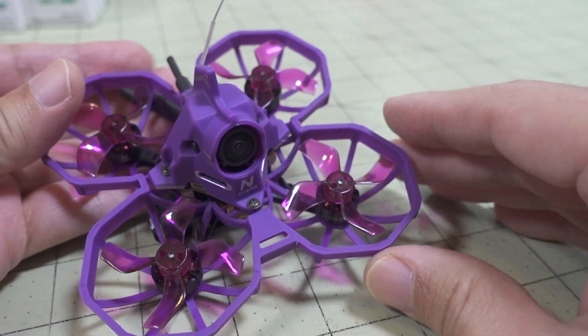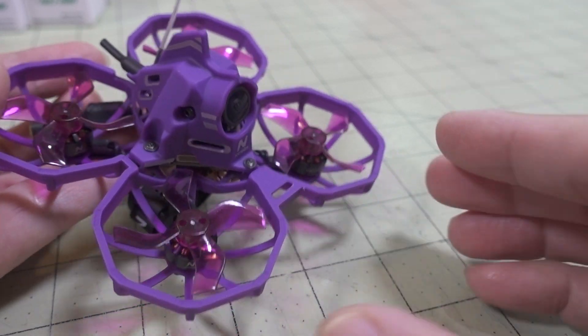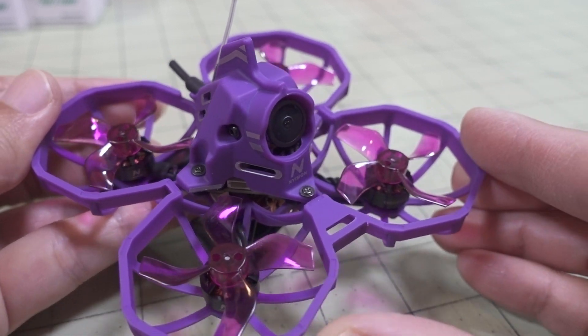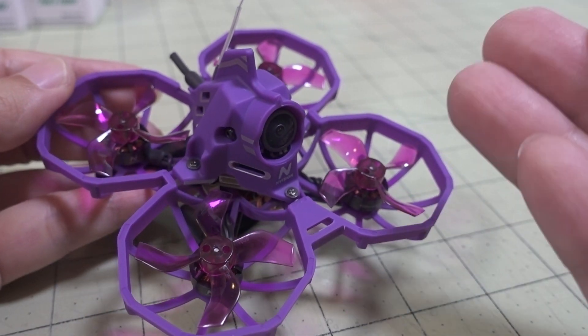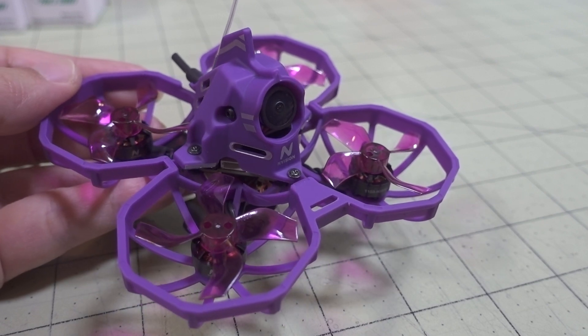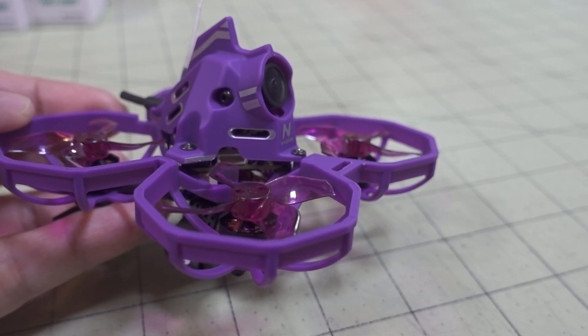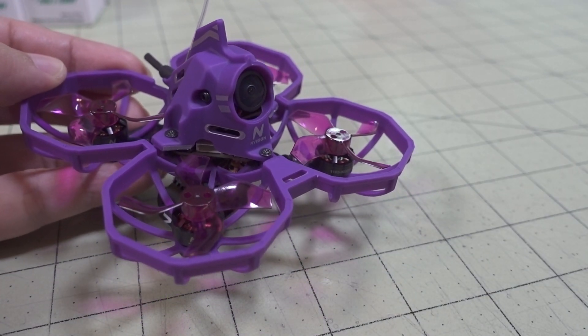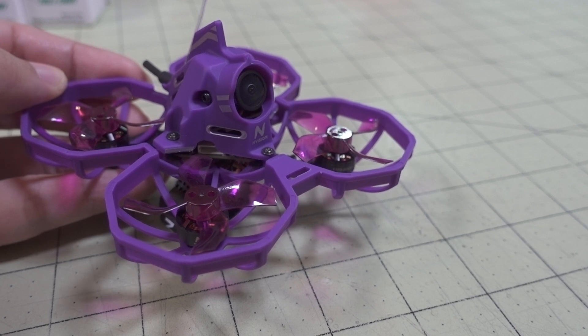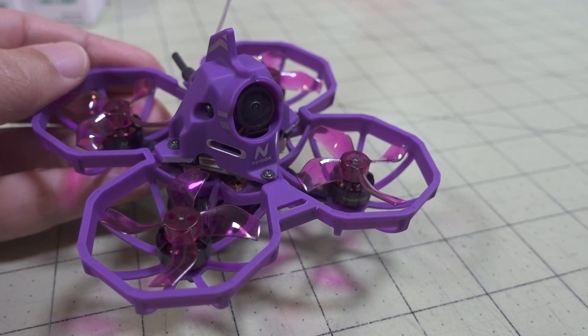Really not anything that interesting other than the fact that it's more beefed up, with a different kind of design and color. It's got the exact same power setup and electronics that the 75X 3S version had. Overall, I like the looks of it. It flies okay. If you're just doing indoor whoop style racing, it's fine for that, but I don't think I would get this for any kind of acro.